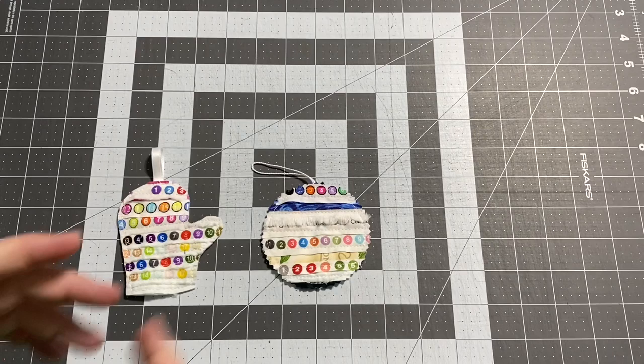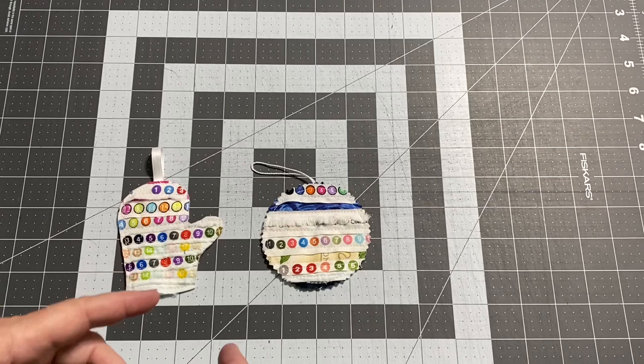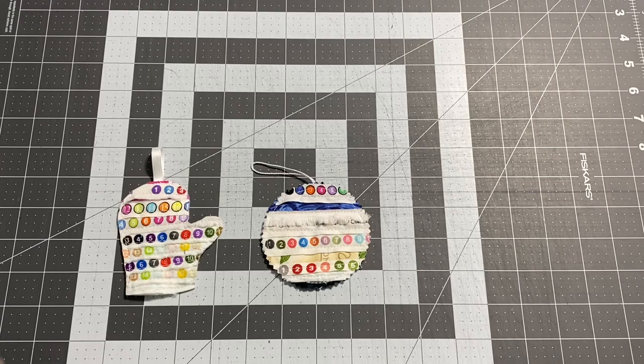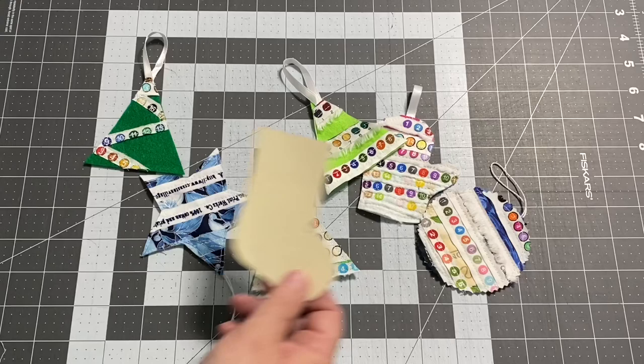I've had these ornaments in my mind for a while now. Since I started working with selvedges, I thought these would make really great ornaments, and it would be kind of fun to use any of the fabric that we've created a quilt with throughout the year to make a matching ornament. So I've been doing a few test ones, just playing around a little bit to see what I liked.